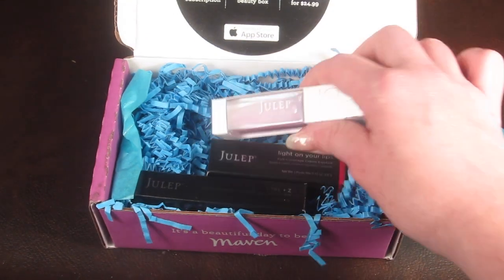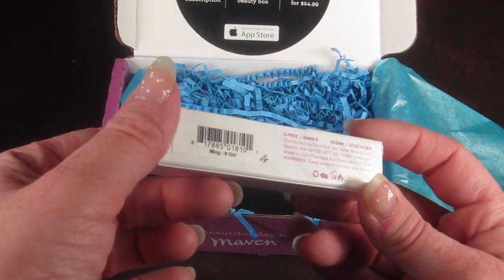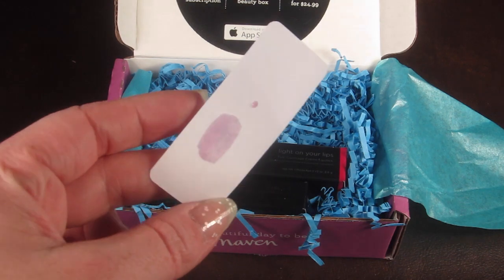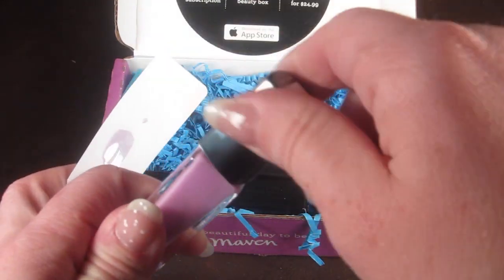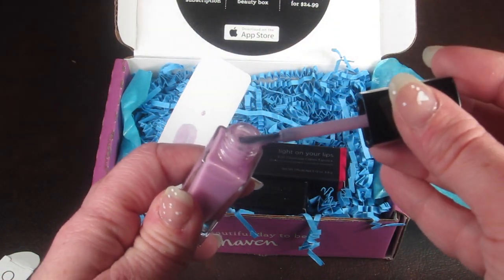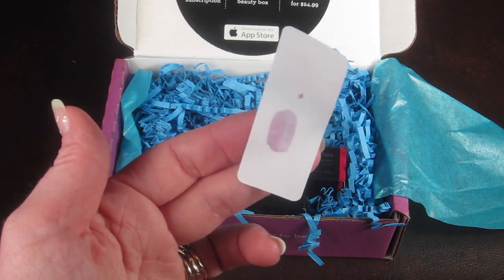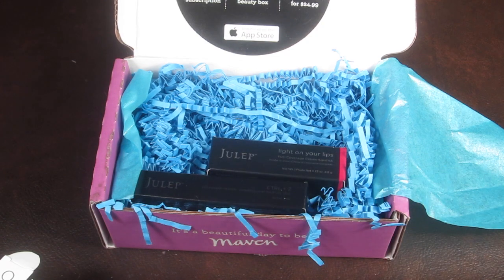I actually just got one nail polish this month. It's called 'Me' and it's an It Girl shade — a jelly polish. Jellies are kind of a clear glaze, different from the regular cream polishes in consistency, and you can build it up depending on your preferences. I love the light purple; it was just really pretty.